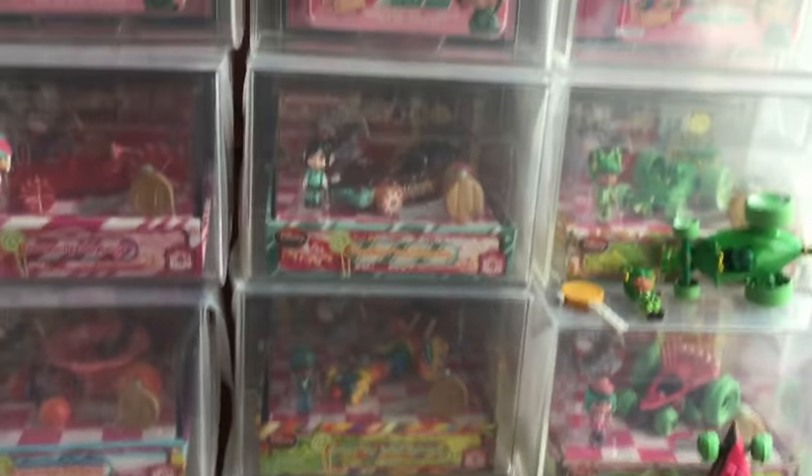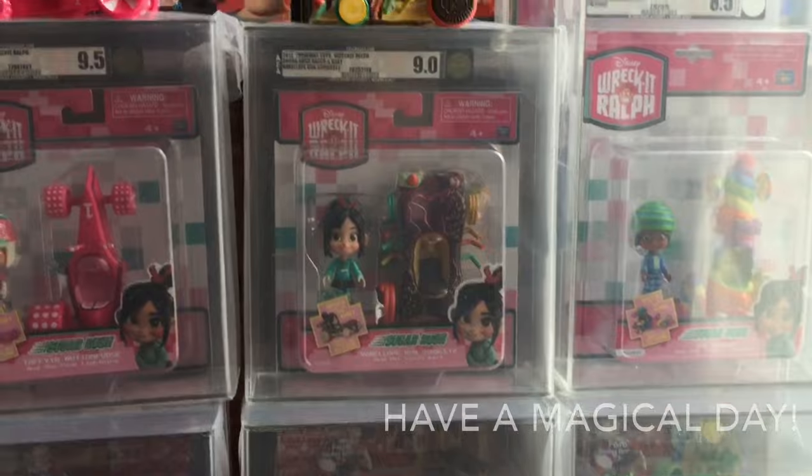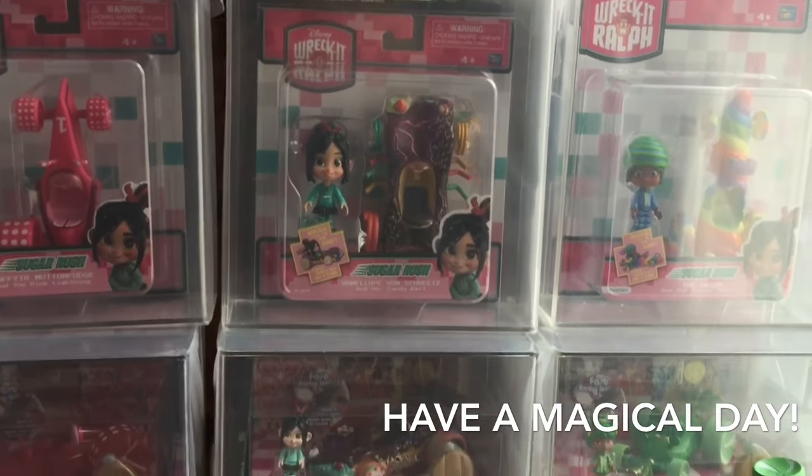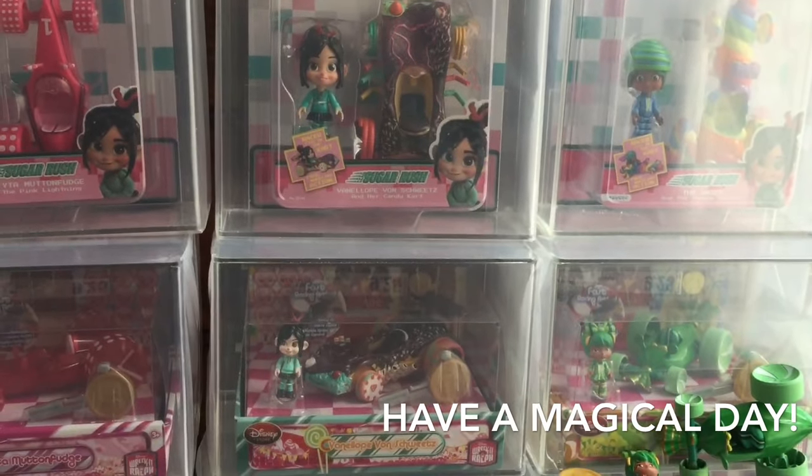So that's my review — a more detailed look at the Wreck-It Ralph Racer set and all the toys and figurines it can get. Hope you liked it. Let me know what you thought. What was your favorite one? Please like and subscribe, and we'll see you soon.